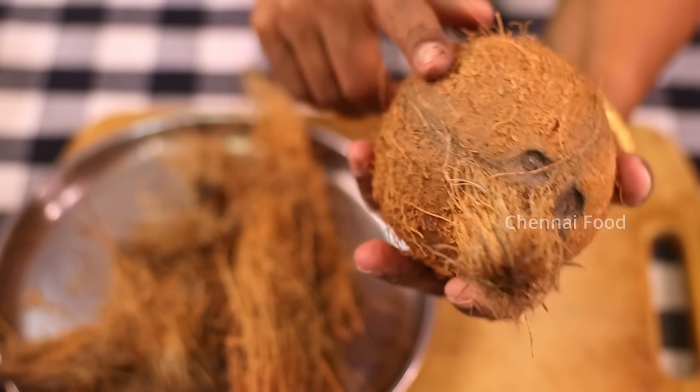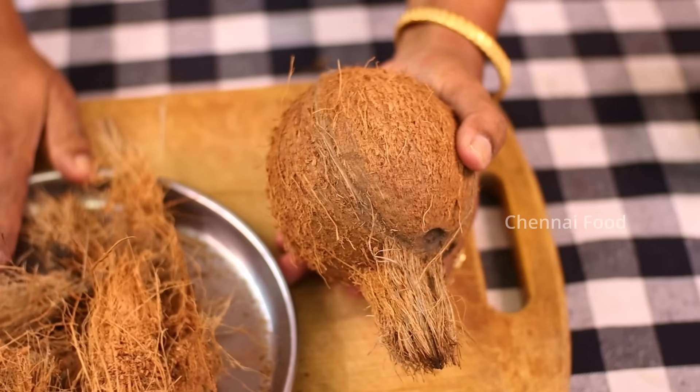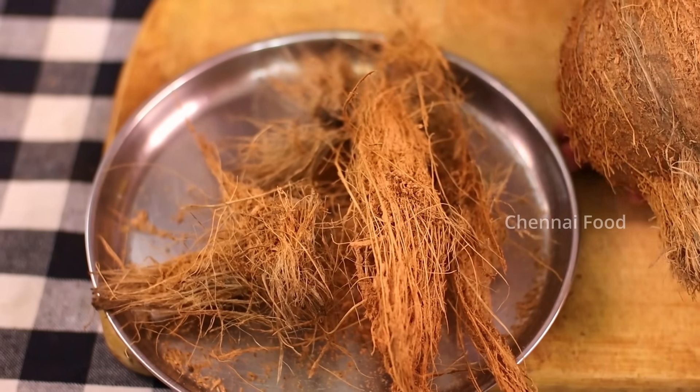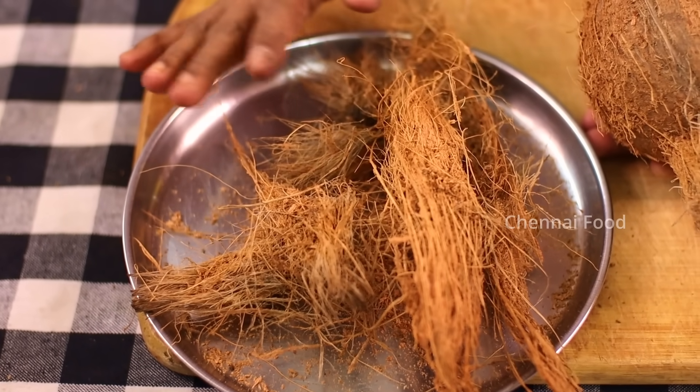If you are making a thangai, we are not starting to cut the thangai yet. We are making a thangai with cocoa peat.